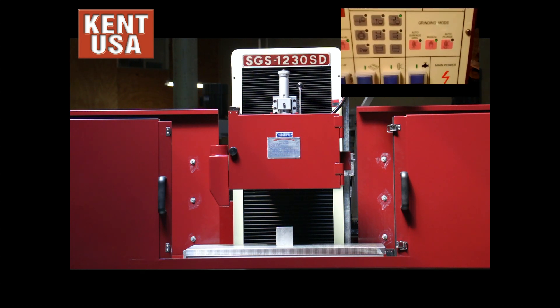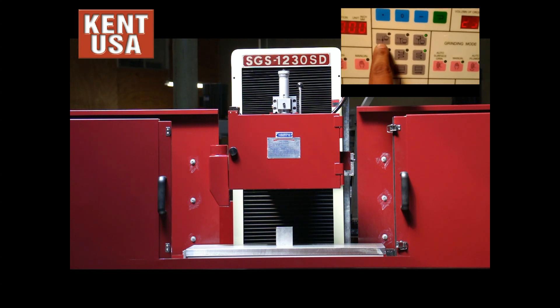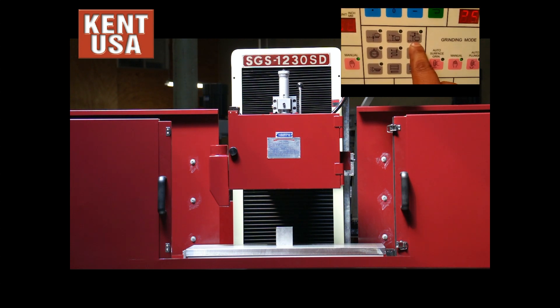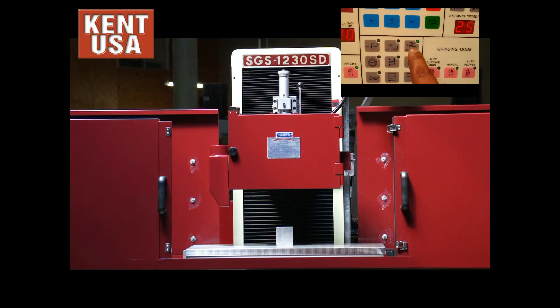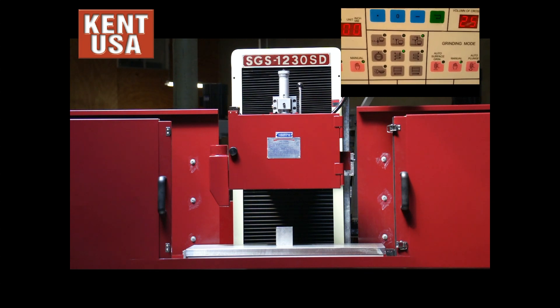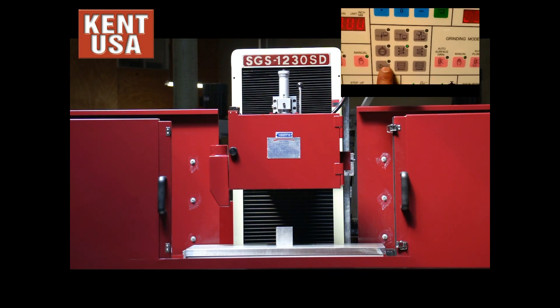Next we can come down to the options and select what we need. After we are done grinding, it is going to go back to the zero point plus half an inch. We are also going to down-feed on the left and on the right. Plus we are turning on our buzzer.